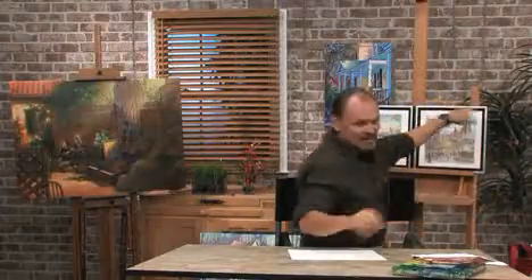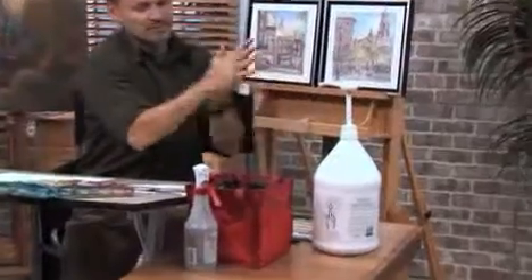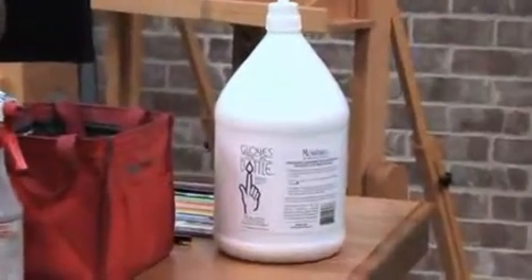Before I get started, I'll put on some of these gloves in a bottle, which is wonderful stuff. Keeps my hands safe from any chemical that might be going on.